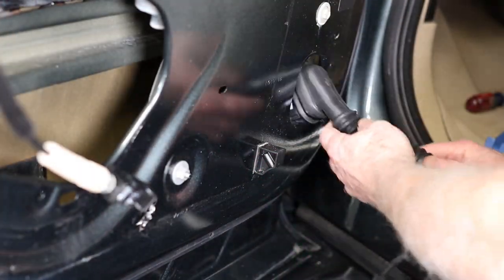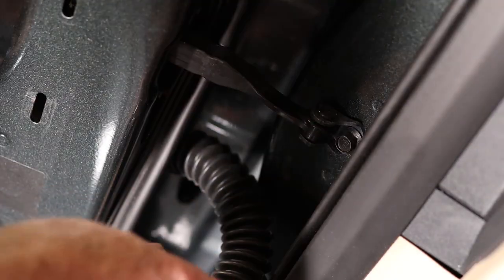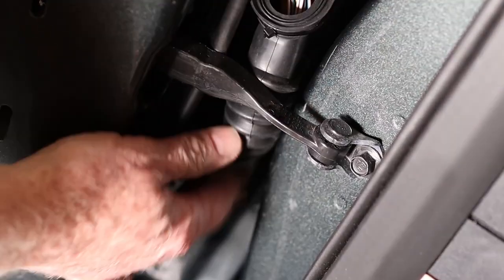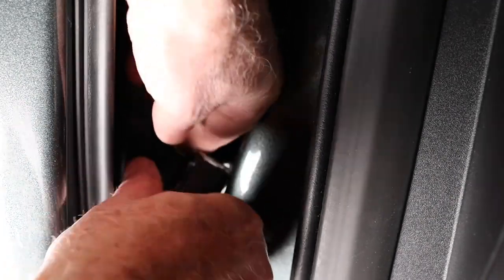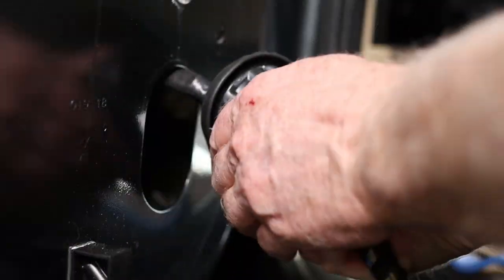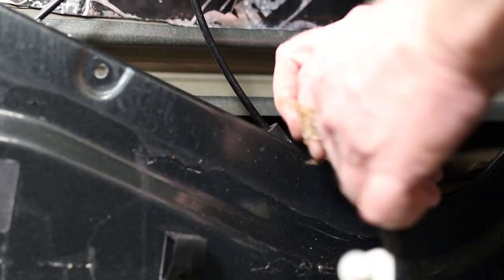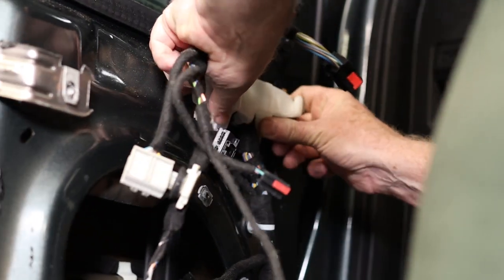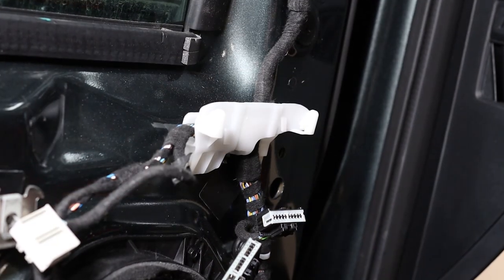This is the new wire harness as it comes packaged from Ford. We need to place the connector to repair the connector. Now install the driver door module for the higher trim level that's compatible with the PowerFold mirrors.